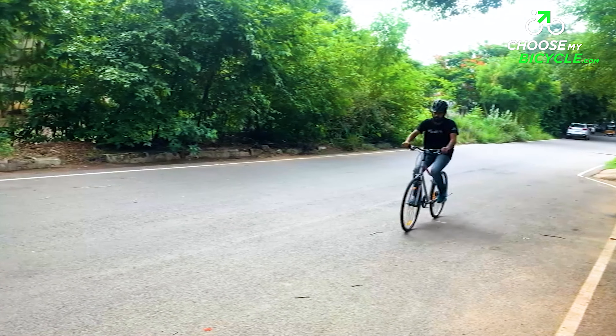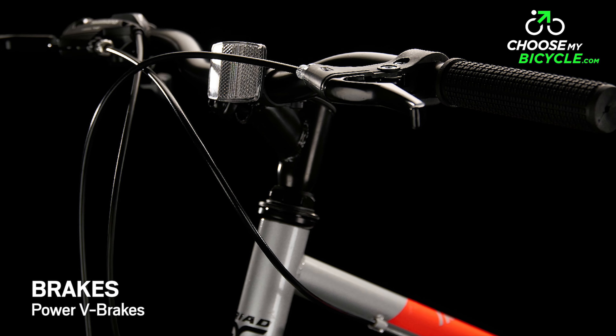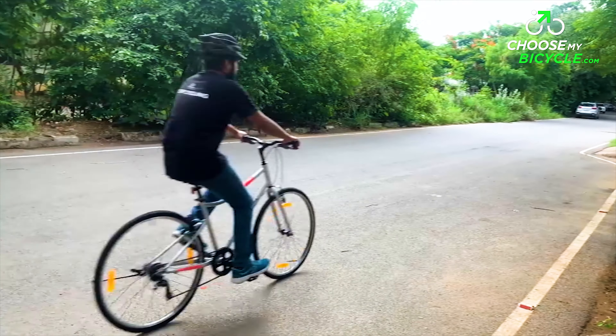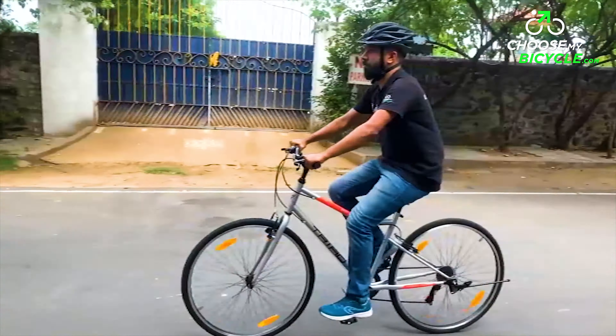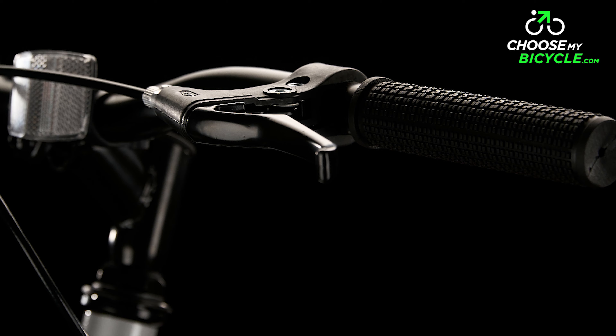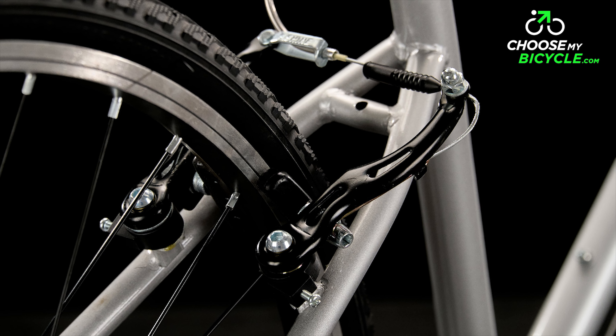Power V-brakes handle the braking on the X2. While many entry-level bicycles are moving towards mechanical disc brakes, there are only a handful of bicycles still using V-brakes. Good quality V-brakes, like the ones used in the Triad X2, are definitely as good and sometimes even better than most entry-level mechanical disc brakes in terms of stopping power and maintenance.